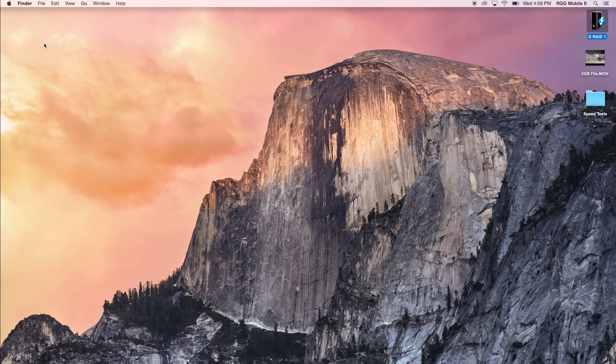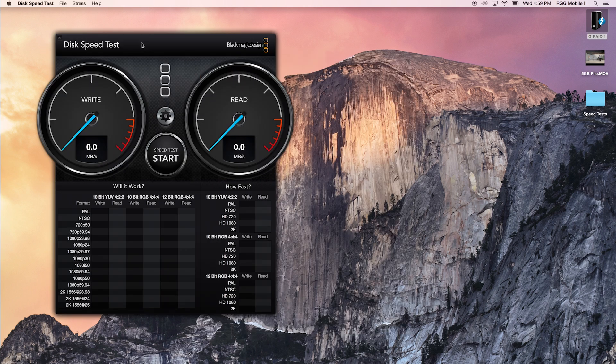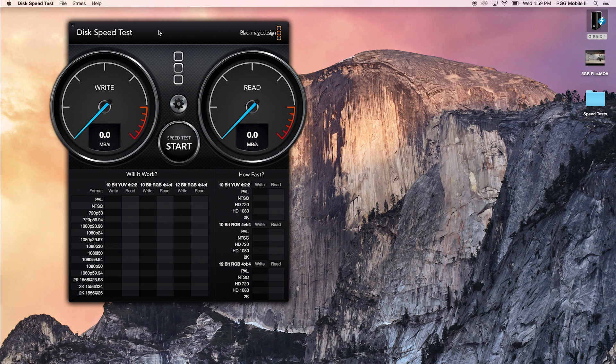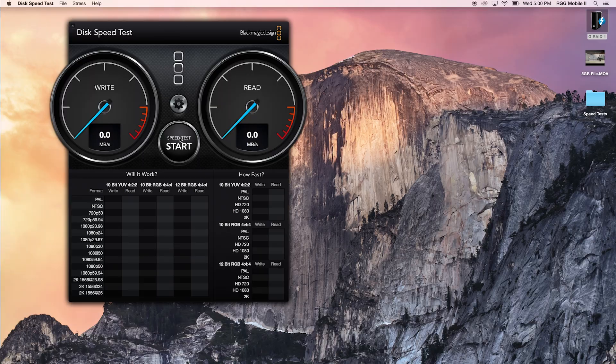For our speed test, we're going to open up the Blackmagic Disk Speed Test and run a test just like we did for RAID 0 — to see the read and write speeds and what Blackmagic Design says this drive is appropriate for. We'll start with a 1GB stress test, select the target drive — our G-RAID 1 — and hit Start.